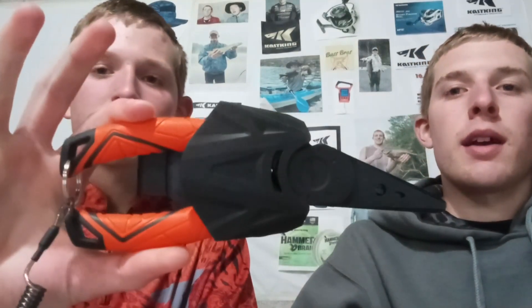Welcome back everyone to our Bass Brothers video. We're going over the Casting Paradox fishing pliers today and we're going to do a brief overview of what they look like. Let's get right into it.